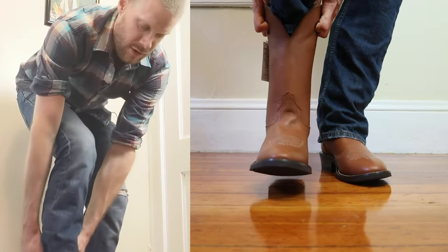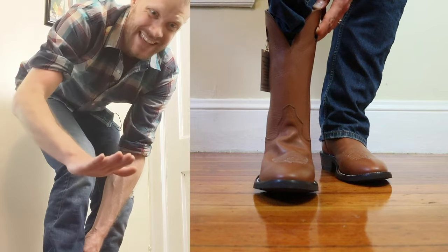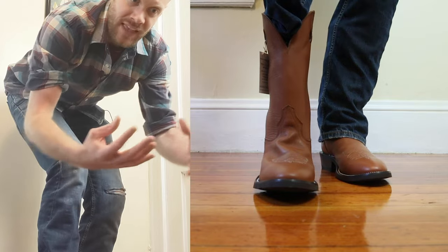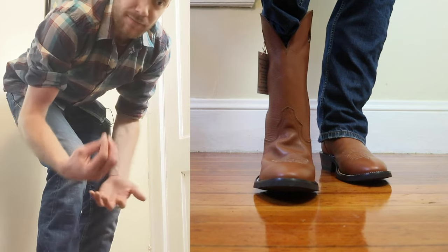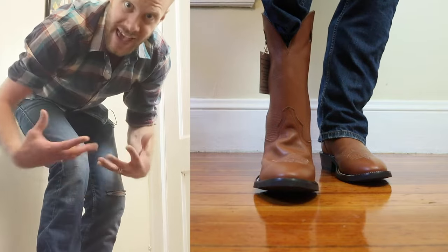If you put your foot into a perfect fitting boot, you should get a rush of air as your foot slides in and goes just below the instep. And when that happens, the air from the bottom of the boot rushes out, and it is then filled by your foot, but you still have enough heel slip to allow that air to come out.